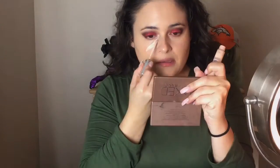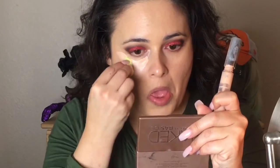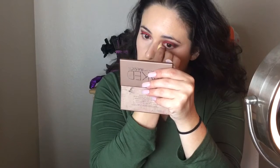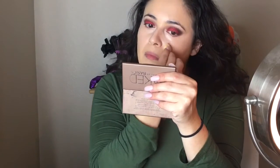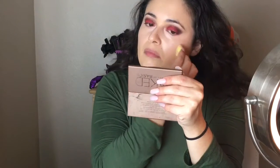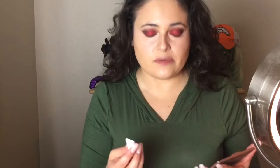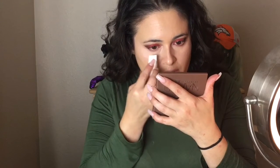So now I'm going to be placing my concealer under my eyes. Now that I have my concealer blended out, I'm going to be placing my translucent powder under my eyes and everywhere that I put my concealer.